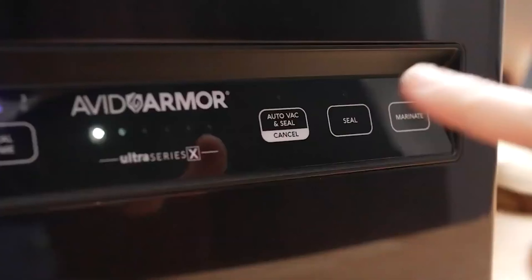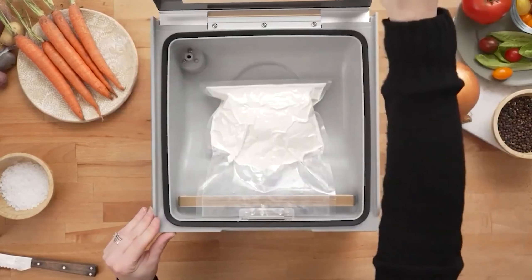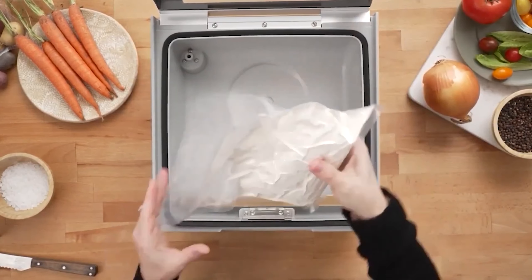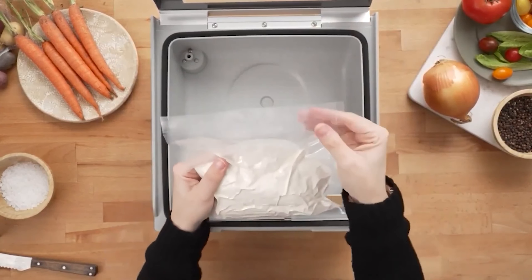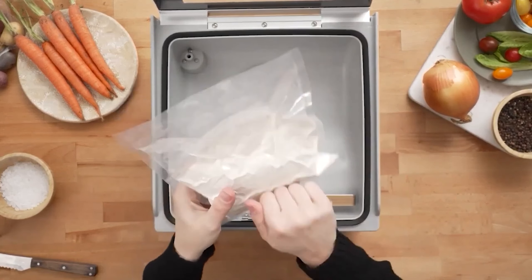Its simple chamber design is easy to clean. While its larger size may consume storage space and limit the size of food that can be sealed, it excels in preparing smaller cuts into meal-sized portions. The added value of an affordable jar vacuum sealing system enhances its overall appeal.